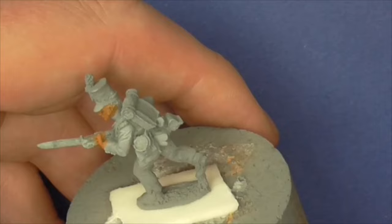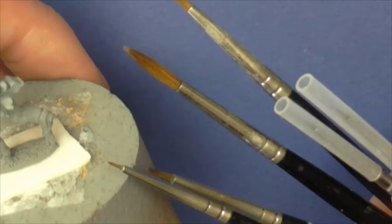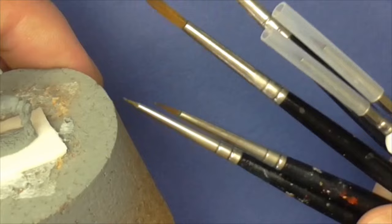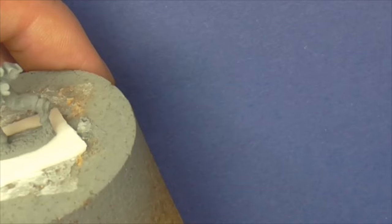Brushes - let me get those into view. There are some Winsor and Newtons, and a couple of Army Painter brushes which are the very thin ones - the Psycho and that type of thing. I like to use those occasionally for doing numerals and bits and pieces. Anything that floats your boat - cheap, expensive - you go for what suits you.